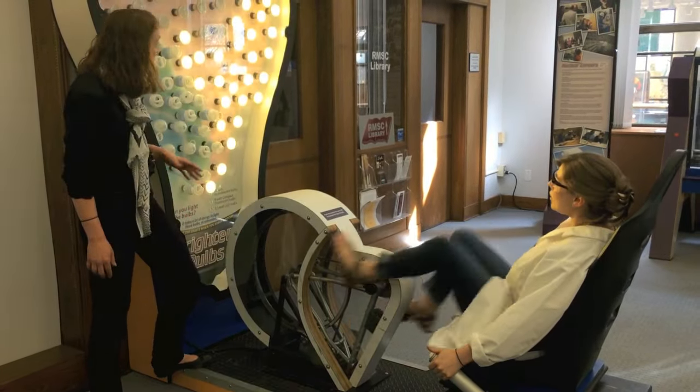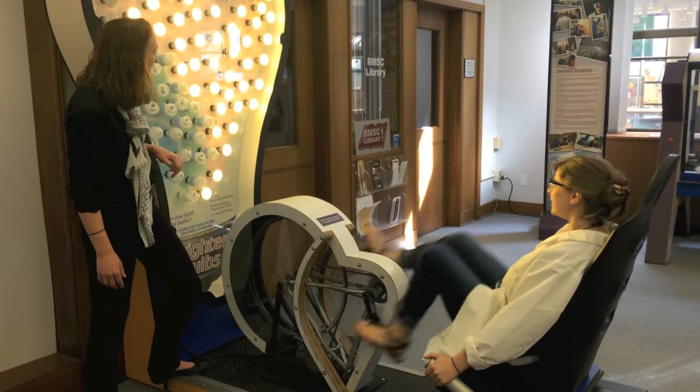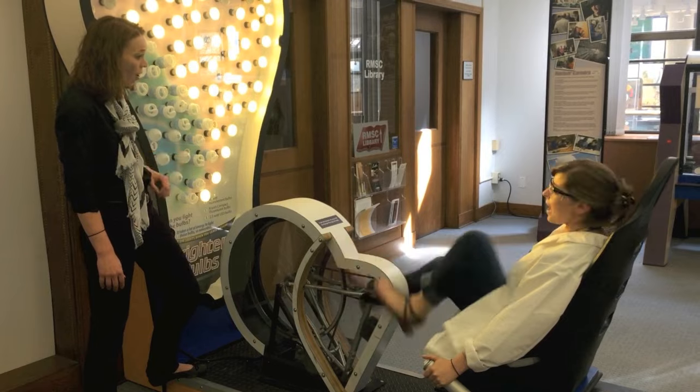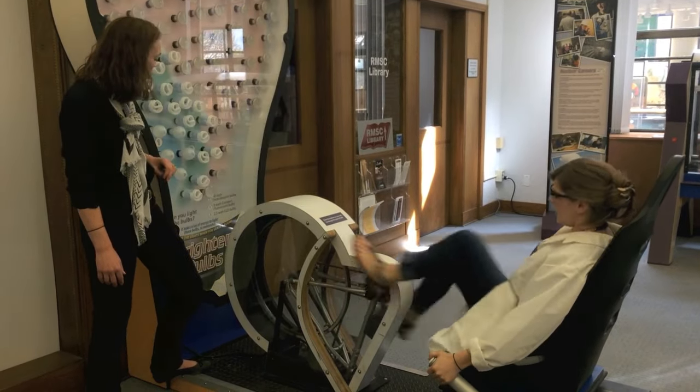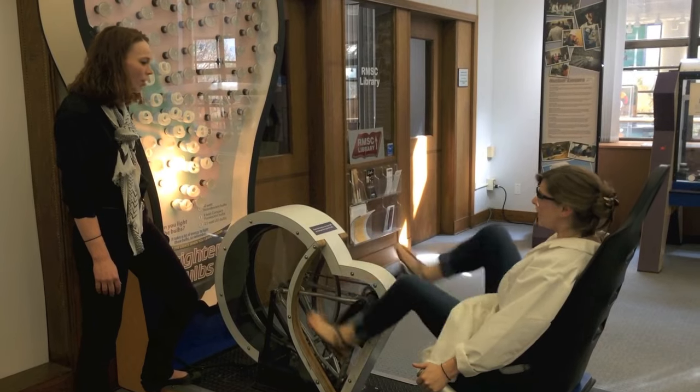Push the button again. Now we're using an infant LED lightbulb — how many are we getting? A lot more. Now press it one more time. But how many incandescent lightbulbs do we get? Only two.